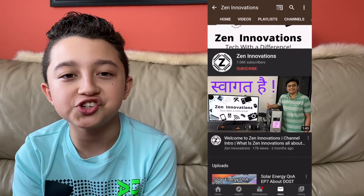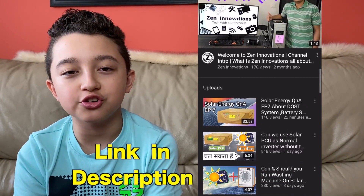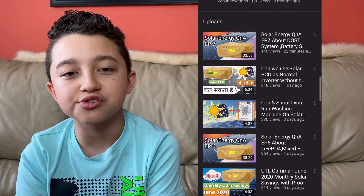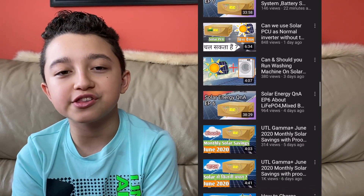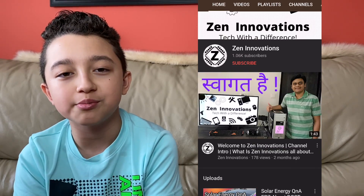Just quickly, today's huge shout-out goes to Zen Innovations. He just crossed 1,000 subscribers, so congratulations — that's a big achievement. He's active on my channel and says my videos are helpful, so huge shout-out to him. He speaks English and also Hindi on his channel, so if you know the language, check him out.